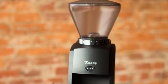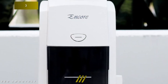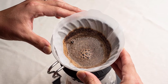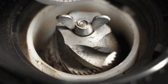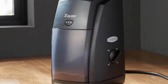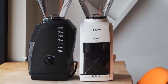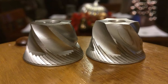Its thermal overload cutout protects the motor from overheating due to excessive use and is designed for grinding a dose at a time for home use. Its 40 settings let you quickly adjust from fine for espresso to coarse for French press, and its grind ranges from 250 to 1200 microns. Plus, its circuitry is equipped with an automatically resetting thermal cutoff switch, and its innovative burr calibration system ensures each grinder has the full range of grind.